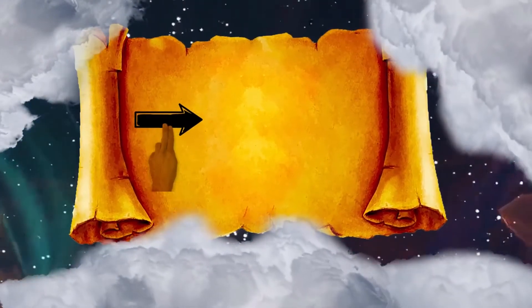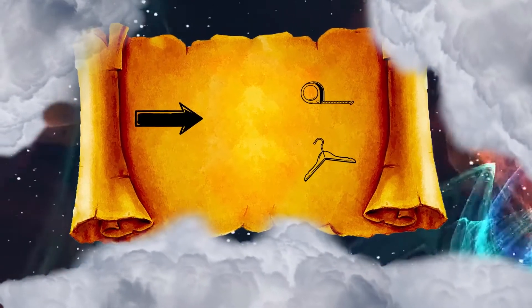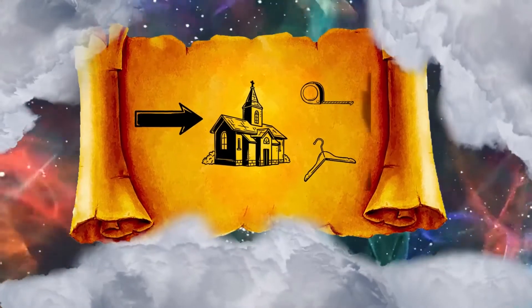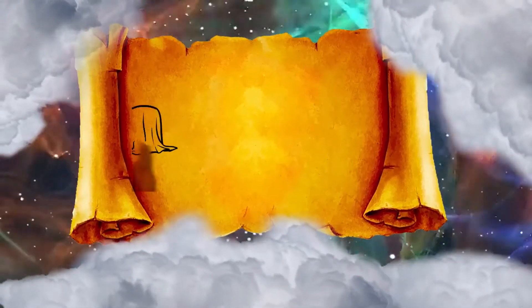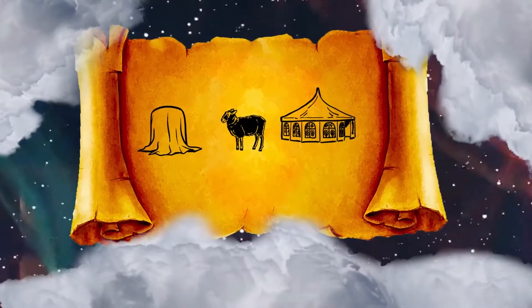And a cubit on one side and a cubit on the other side, of what remains of the length of the curtains of the tent, shall hang over the sides of the tabernacle, on this side and on that side, to cover it. You shall also make a covering of ram skins dyed red for the tent, and a covering of badger skins above that.